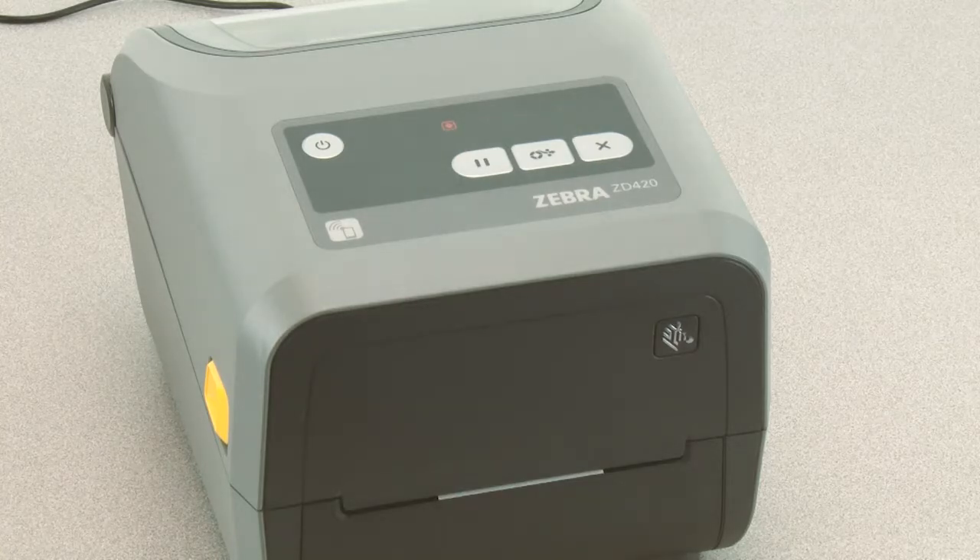All indicators will flash yellow. The status indicator will show solid yellow, indicating the currently selected mode is manual media calibration.